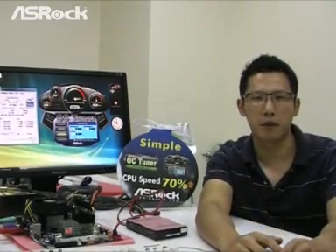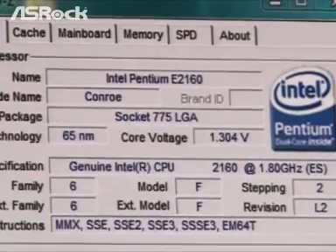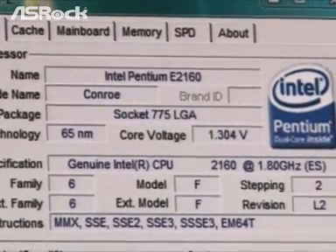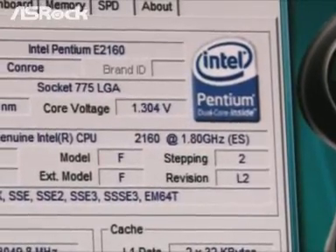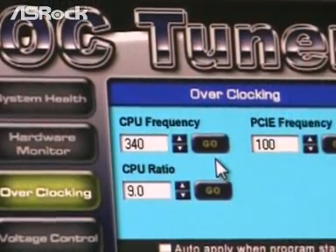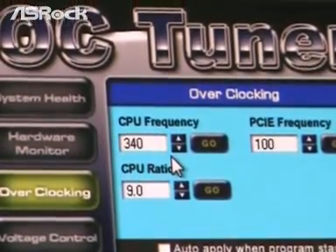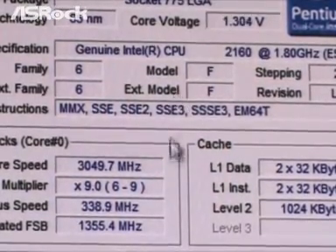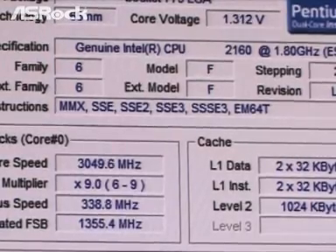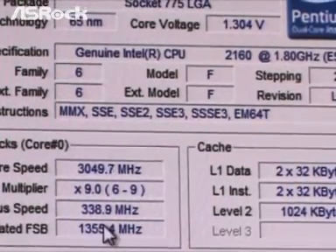Now let's check out the overclocking capability. On the CPU-Z page, we can find that we are testing with the E2160 CPU, which is a front side bus 800 CPU. The native frequency of the E2160 is 1.80 GHz. We use the S-Rock Overclocking Tool, OC Tuner, to overclock the CPU frequency from 200 MHz to 340 MHz. On the CPU-Z page, we can now find that the core speed of the E2160 CPU is overclocked to 3050 MHz — so we can easily overclock the CPU speed on the G31M-GS by up to 70%.